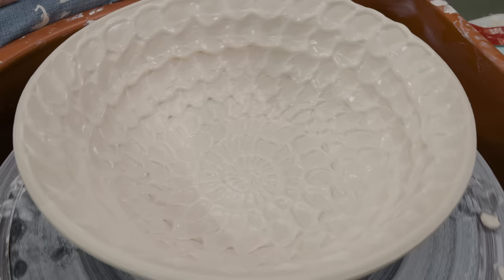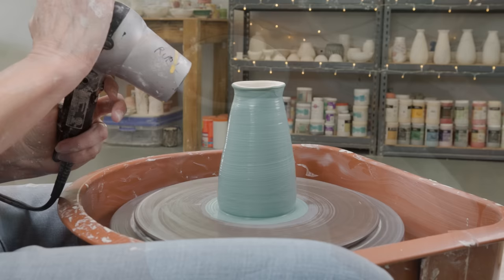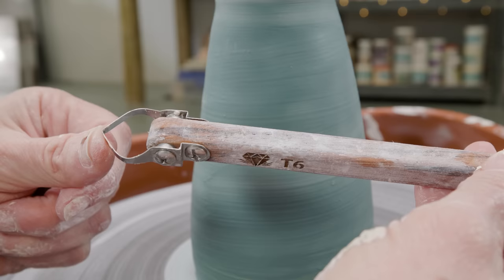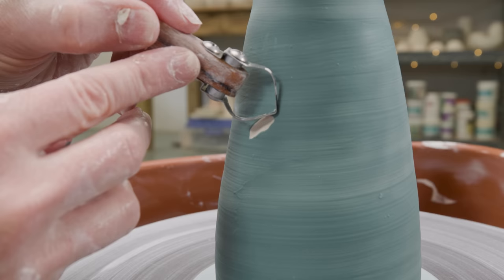Another way to go is to add a mason stain to the slip. If you want to see more about how to do this, check out the link above. I brushed the green slip onto the piece and dried it with a hair dryer until the shine was gone. I wanted the slip to still be leather hard, but not completely dry. I then took a carving tool and carved through the colored slip so you can see the contrasting color underneath. I'm just doing an easy pattern, but you can make it as complex as you want.